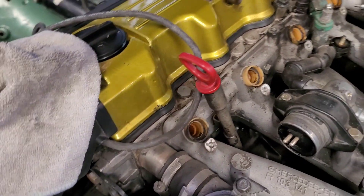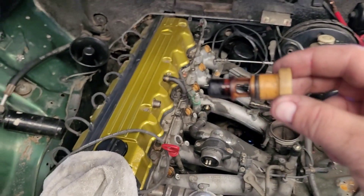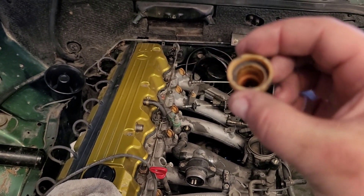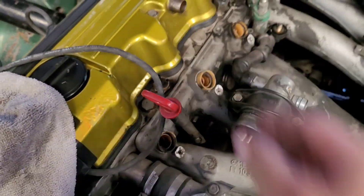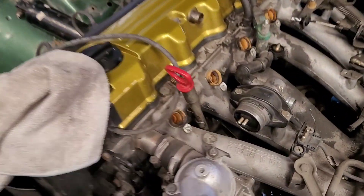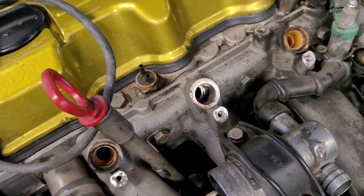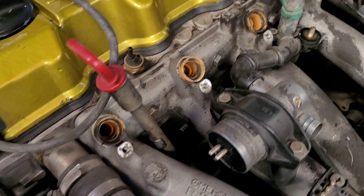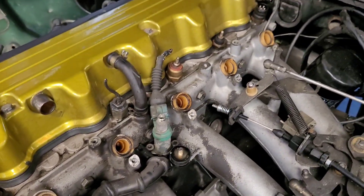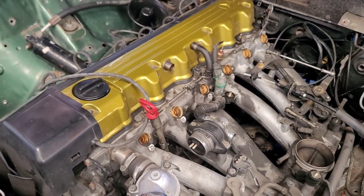Now that all the injectors are out, I want to let you guys know you will be keeping these sleeve pieces right here. I'm personally going to be cleaning these and putting a new o-ring on them so that when they're in there our new injectors can fit right in. A lot of people ask how an injector is supposed to fit inside this hole — well, it doesn't. You actually have to keep these sleeves, but as long as they're not cracked, worn, or destroyed, you can clean them and reuse them. You just need to replace the o-ring.